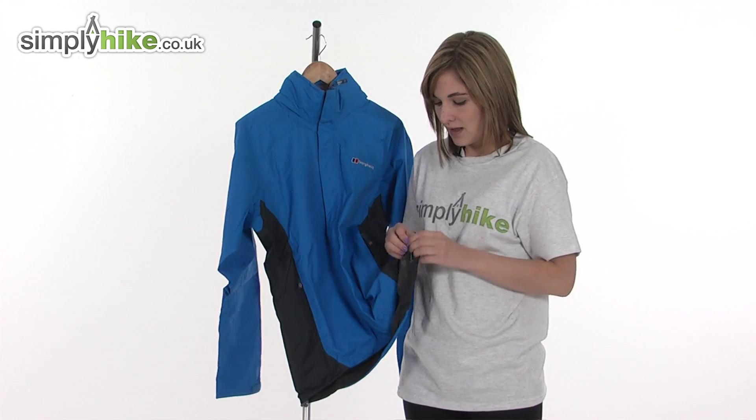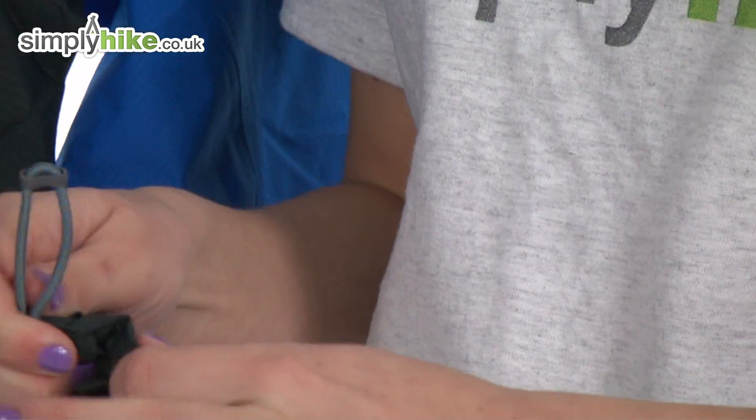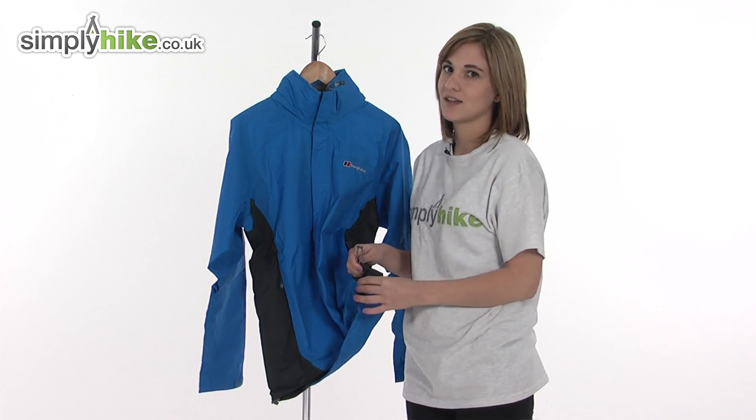Looking at the hem, there's a hem cinch cord you can pull to tighten the hem of the jacket in around the waist, stopping any cold air drafts getting driven inside.